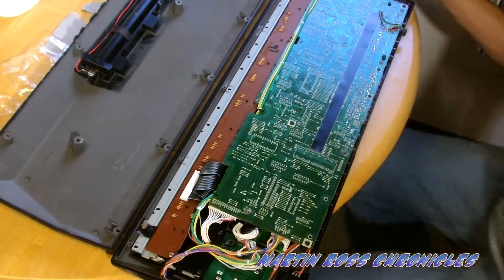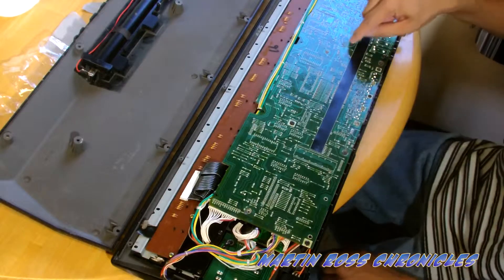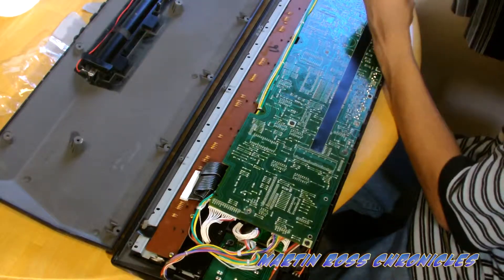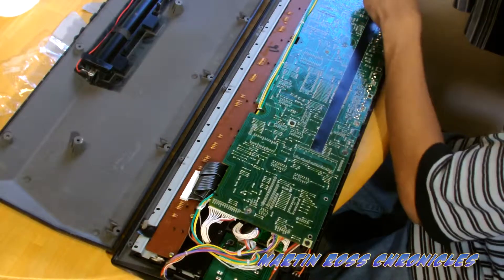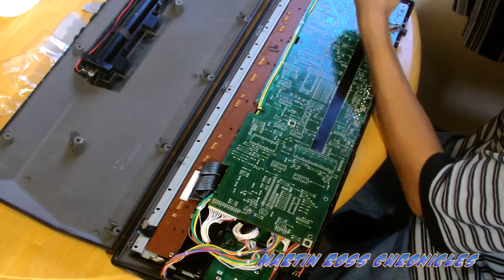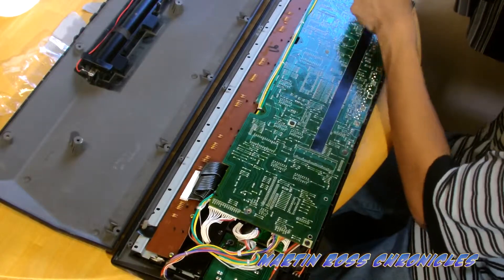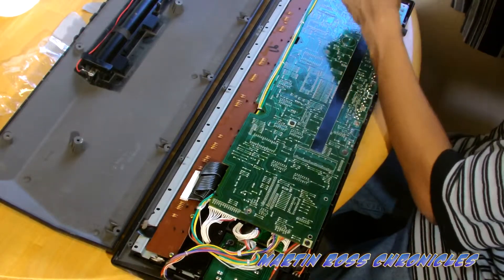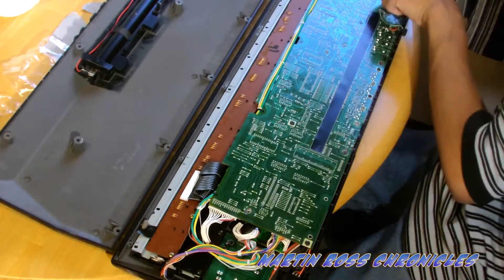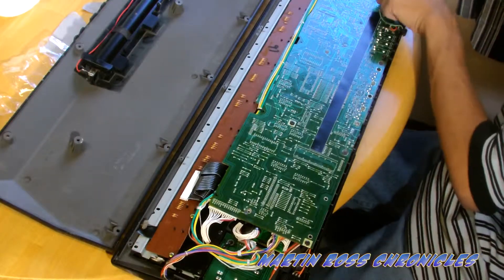It looks like right here is that CR battery I was talking about — should be CR2032. You can get them — I think it's the CR2032s — at the dollar store. I got mine at Walmart in a pack, but you can probably find somewhere cheaper.